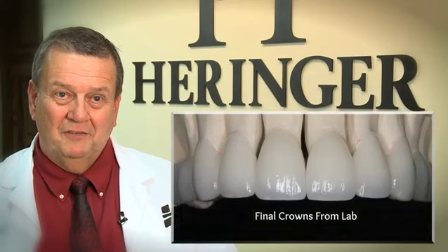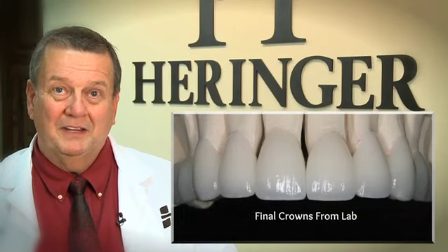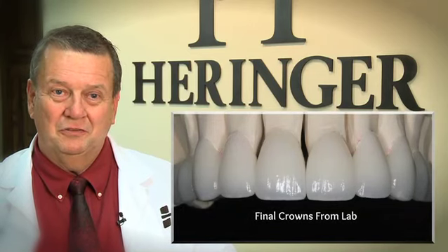I work with what I believe is one of the best labs in the United States, out in California — the DaVinci lab. When it comes back into my hands, myself and the patient are in control. There shouldn't be any surprises and luck shouldn't play into it. The smile evaluation gets the patient to the point where they can make an educated decision, both financially and in terms of what it's going to look like.